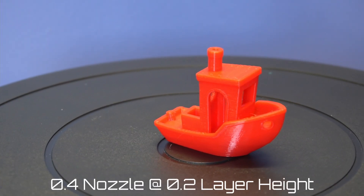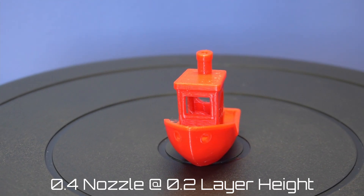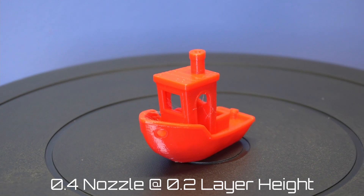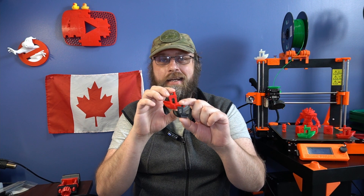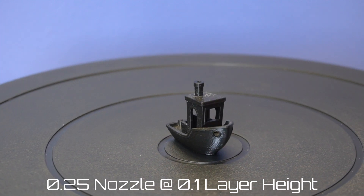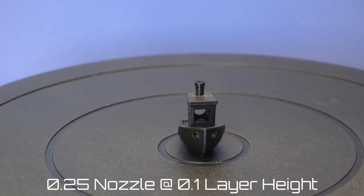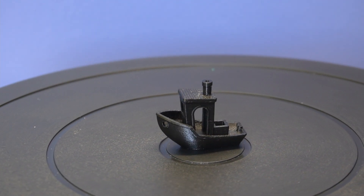I swapped back to a 0.4 millimeter nozzle and printed off my first Banshee. I was really happy with the results — just a little bit of stringing, nothing that a few tweaks won't fix. While printing that I got the idea to print a tiny little Banshee to go with my tiny little Voron cube. The material requirement was so low that I was able to use a scrap piece of PETG I had laying around and it came out absolutely beautiful. I swapped over to the 0.6 millimeter nozzle and printed this Earth Elemental overnight.